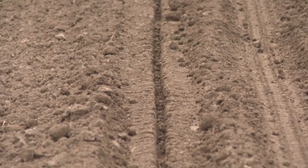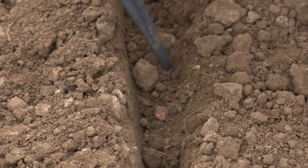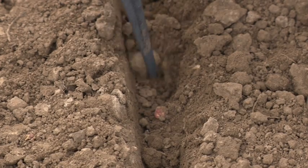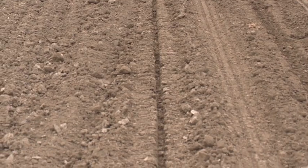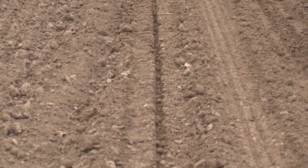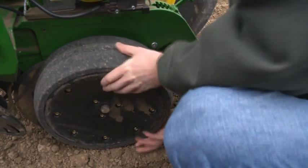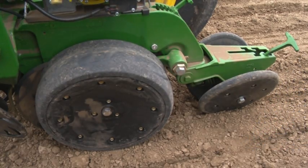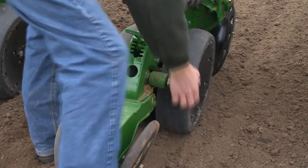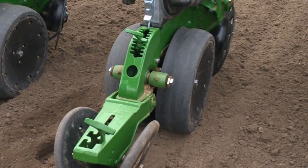In this example, too little downforce margin is being shown for the field conditions. Notice how the sides of the seed furrow are crumbling into the seed trench and the gauge wheel tracks are uneven. Low margin may also cause overall row unit ride quality to be poor. The gauge wheels should just barely be able to be turned when in the planting position. If the gauge wheels spin too easily, downforce margin should be increased.